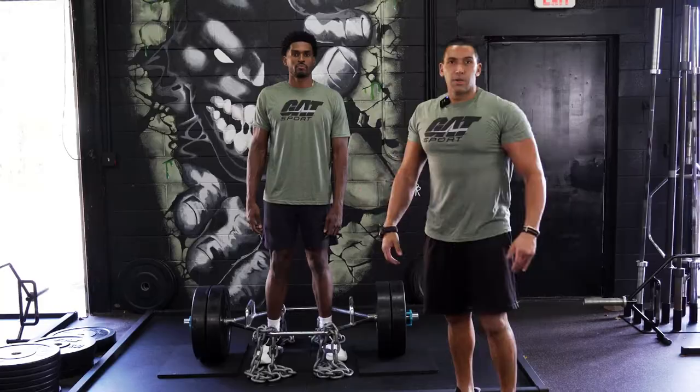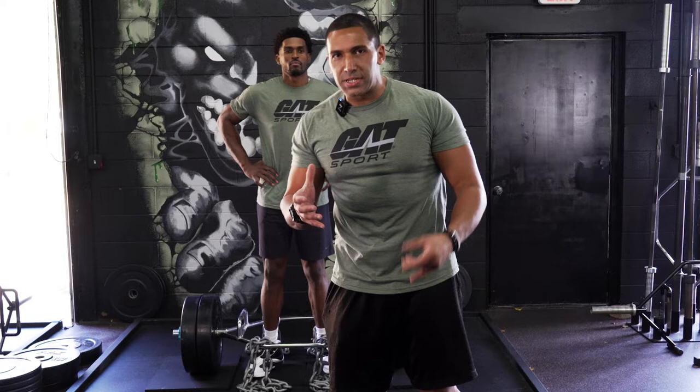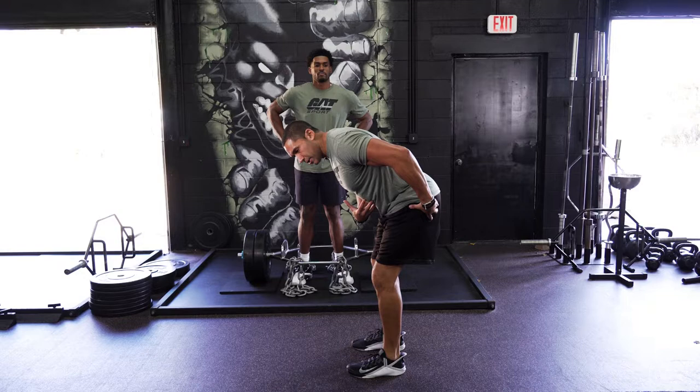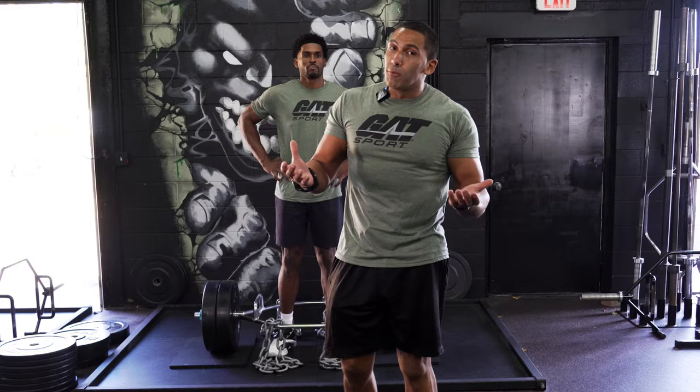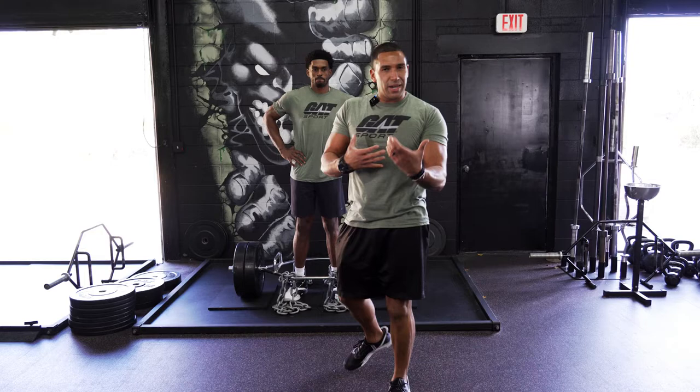Another great exercise for taller lifters is the trap bar deadlift. I know it gets a bit of a bad reputation, but it is the gold standard for tall lifters when it comes to deadlifting. The issue with a lot of tall lifters is their leverage — they have to push their hips up higher and then come up, so the stress ends up on their lower back. Over time, that spells danger and disaster. The trap bar deadlift allows them to maintain a higher, more neutral spine, push those knees out, create torque in the hip, and really stress the quads as well as the lower back and thoracic lumbar.